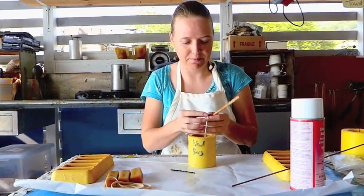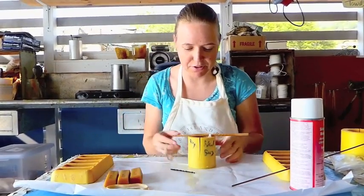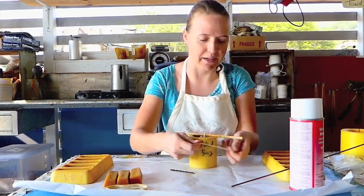You're going to tie it up here, and then you're going to put on your rubber bands. The reason you do rubber bands is there's a hole right here, so you don't want the wax pouring out.